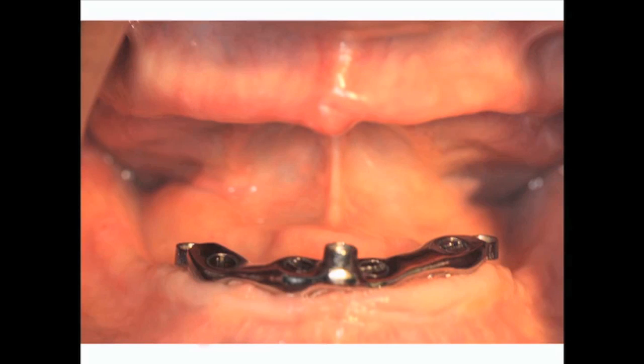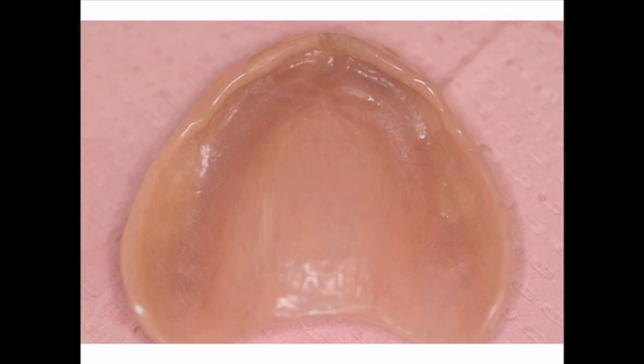Figure 4 shows the vertical height of bone — again, it looks like we have a very adequate amount of bone to work with. Figure 5 shows the underside of her properly fabricated, well-fitting conventional maxillary denture. This denture is going to be duplicated to fabricate the CT guide and eventual surgical guide — we simply duplicate this denture.